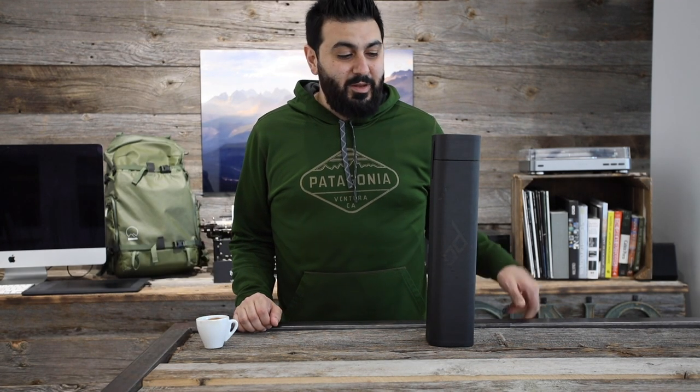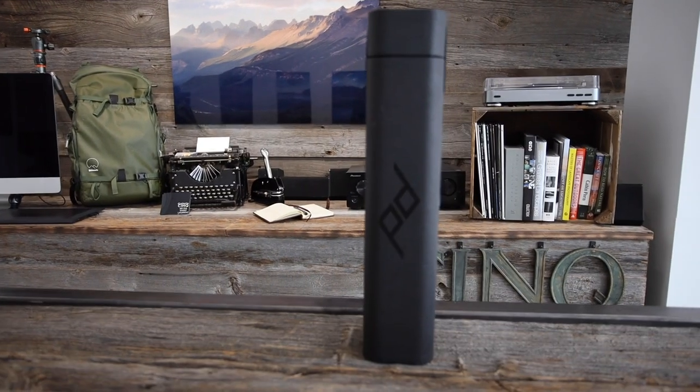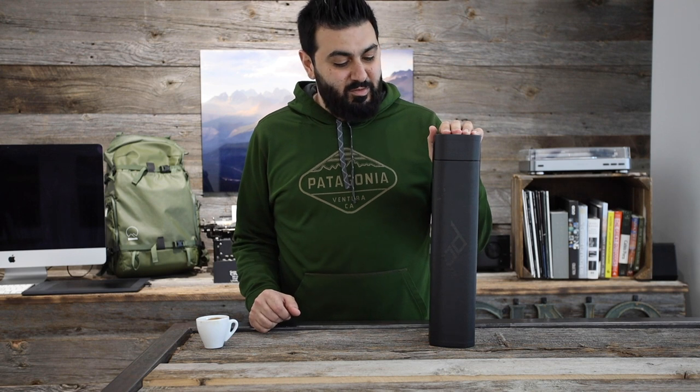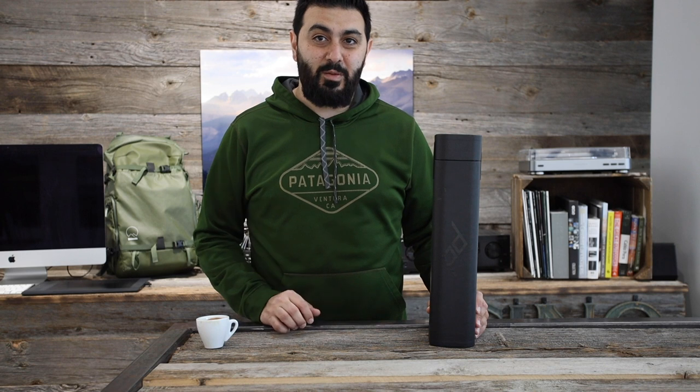Hey everybody, how are you doing today? So today I'm going to be opening up the Peak Design travel tripod. I bought this tripod a while back and I've been waiting to do a video about it, talking about some of the features that I like, what I plan to use it for, and pretty much go over the whole tripod. This is just basically what another photographer needs — another tripod that makes my collection up to three right now. I'll probably end up either selling one or giving one away, but I'll get into why I got this tripod.